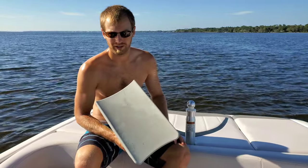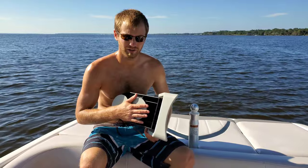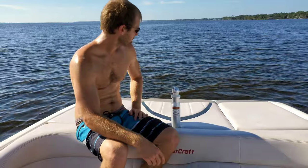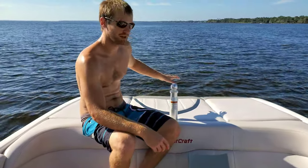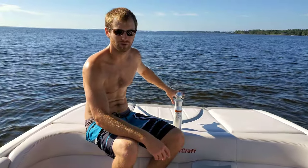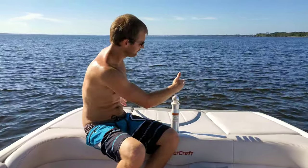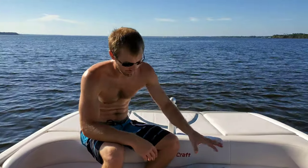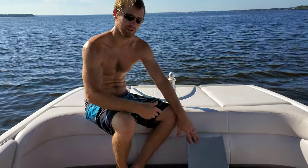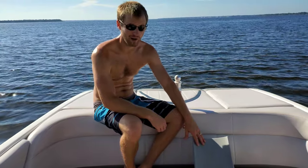I'm going to show you what it's like without a Wake Shaper and then put this on so you guys can see the difference for yourself — how it shapes and improves the wake. This boat does not come factory with anything back there to shape the wave wedges or built-in Wake Shapers, so this is a great, cheap alternative if you want to clean up your wave without spending the money putting factory stuff on your boat.